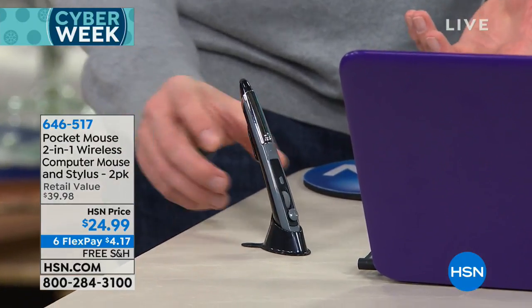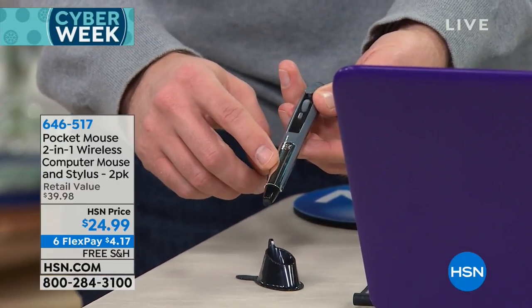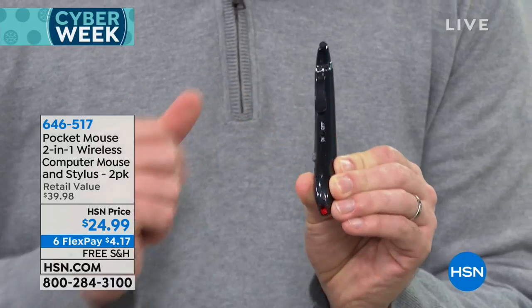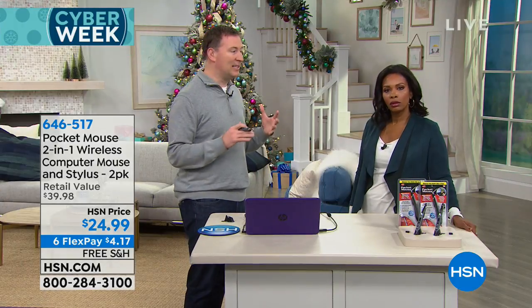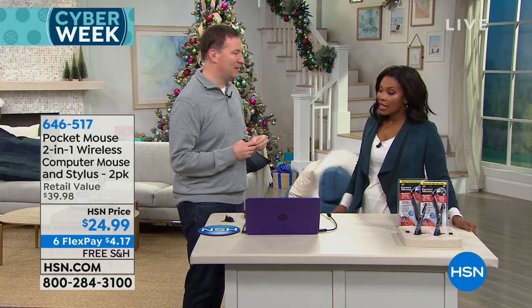It even comes with its own little stand to keep it convenient, so you're ready to grab and go. It runs on one AA battery — we've had ours for over three months without changing the battery. There's an on/off switch on the bottom to disengage the laser when not in use. It also has a little clasp so you can put it in your pocket, purse, or briefcase. It works on any Windows computer and any Mac made in the last 15 years.